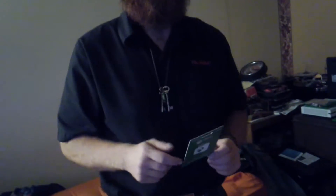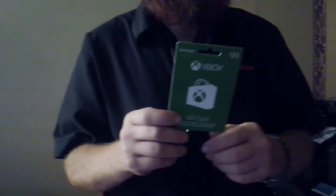Who knows what we're going to be giving away in the future — maybe more of these, maybe a $50 or even a $100 gift card. If we can get to 100 subscribers within the next month, we will give away a $100 Xbox card. Remember that guys — 100 subscribers, and someone gets a $100 Xbox card.